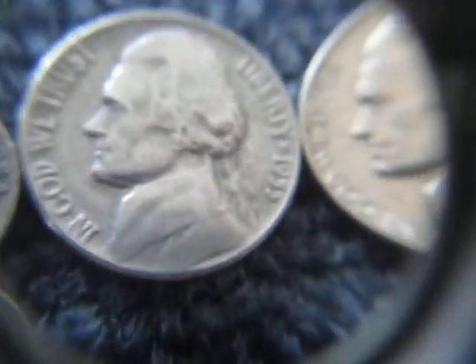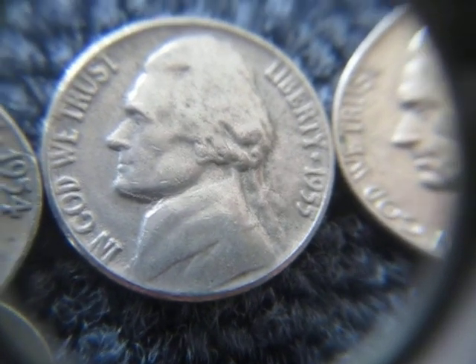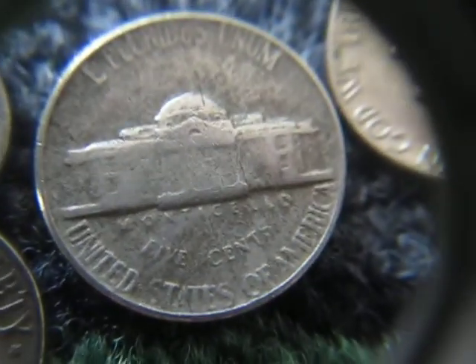I actually got another semi-key date — only 7.8 million minted — a 1955 plain. Pretty awesome to find. I think I've found like four of those in the past couple weeks.